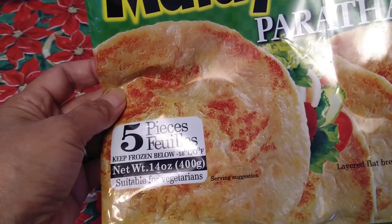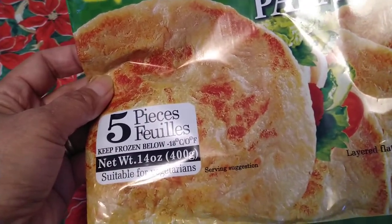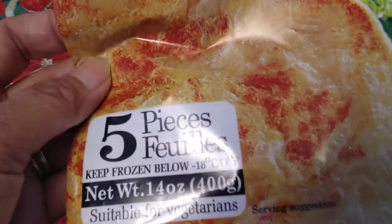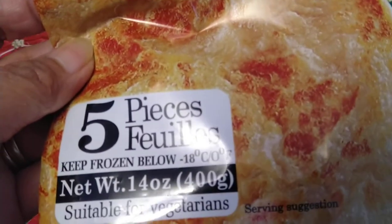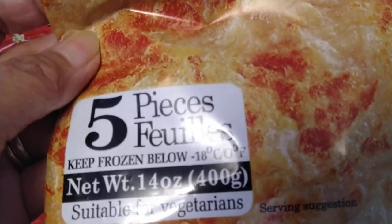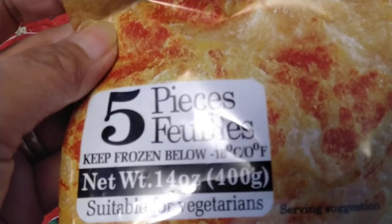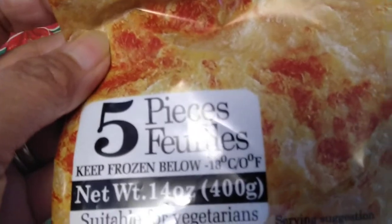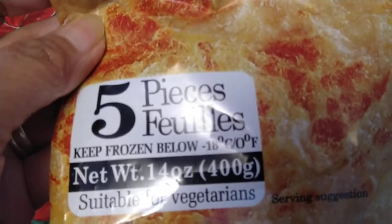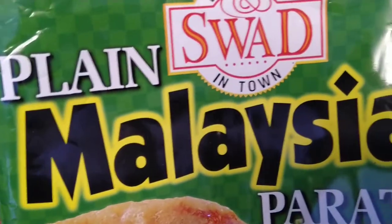Here one pack with five pieces inside is more than two dollars, but in Oman three packs were more than two dollars. So you can see the big difference in price. This is from Malaysia, but usually Indians also make it — there are a lot of varieties.